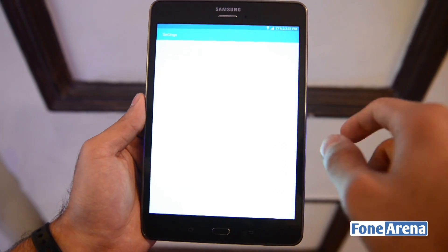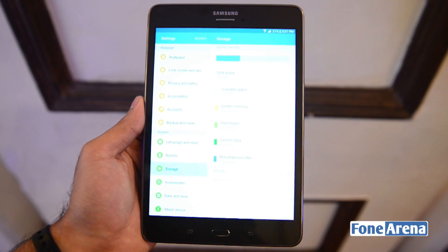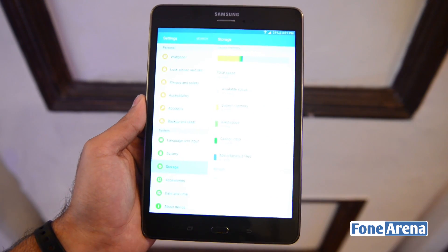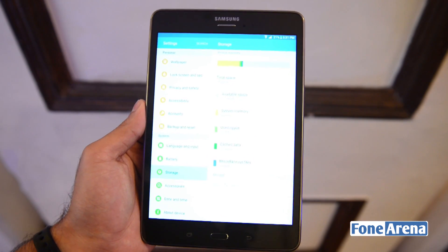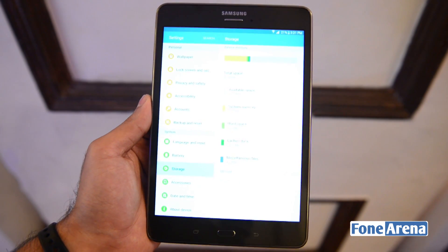I'll just go through Settings to see how much of that storage is accessible to the user. As you can see here, there is a total of 16 GB of space and available space is 10.74 GB. So assuming no other apps or things are installed, you get 10.74 GB of usable space.